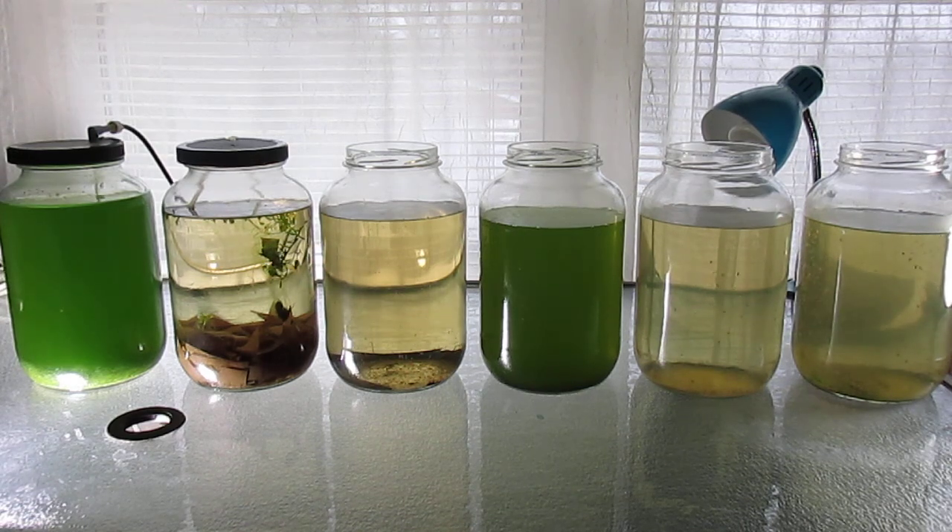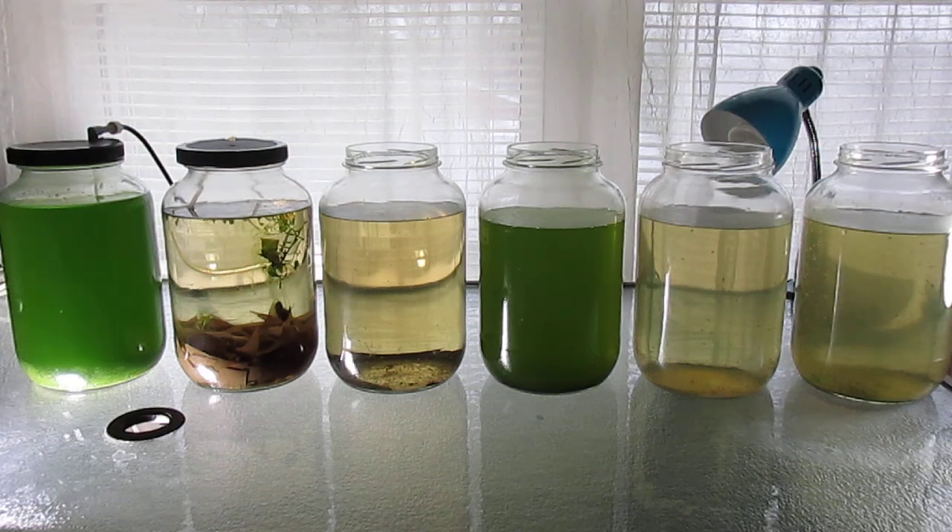During warm months I was able to culture green water outdoors, until recently I discovered that the main issue with culturing green water indoors seems to be the nutrient. Once you have a culture of some species of unicellular free-floating algae, Chlorella vulgaris seems to be the best.